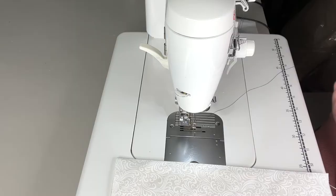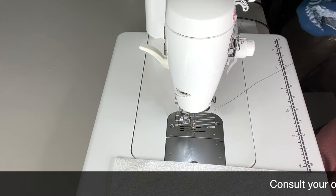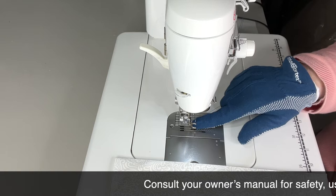I'm working on the Juki TL18 today. I have my feed dogs down. My stitch length is zero. I'm using glide thread and I'm using an open toe foot.